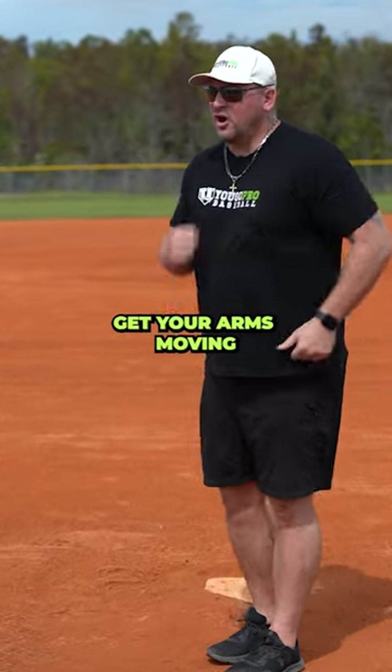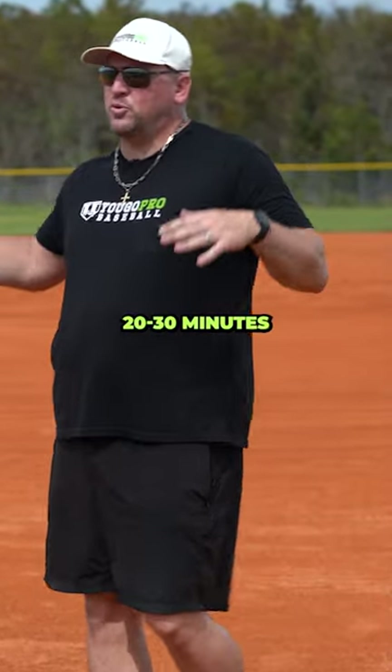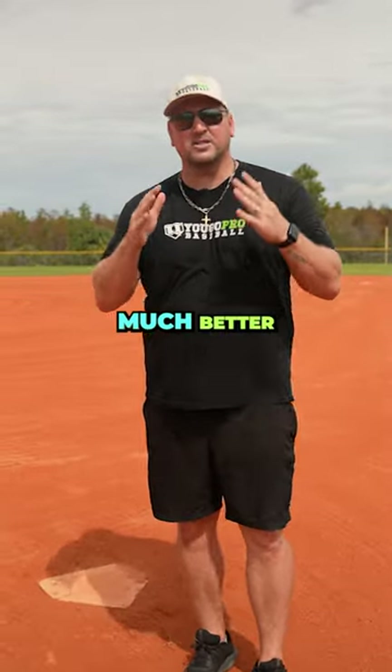Number three is run. Get a good run in, get your arms moving, get that blood flowing — you're going to feel that lactic acid kind of flush out of there. It's a great thing; 20 to 30 minutes after you pitch you'll feel much better.